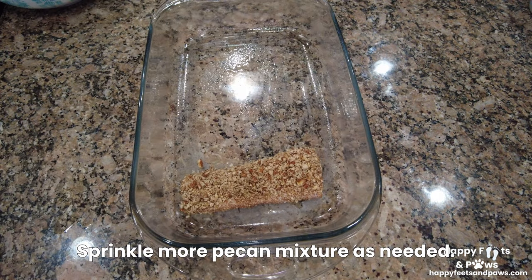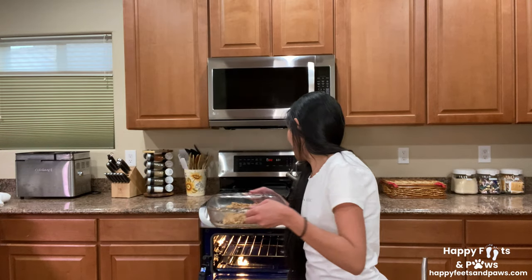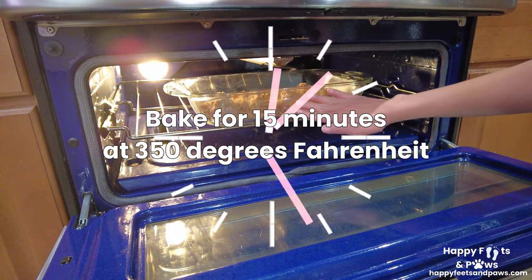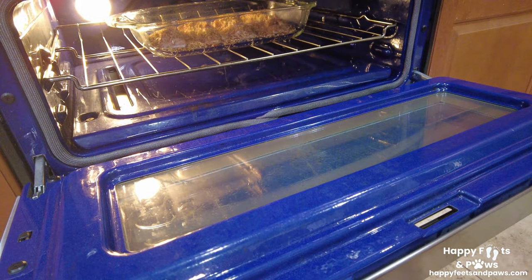Then place them into a greased baking glassware. In a preheated oven, bake them for 15 minutes at 350 degrees Fahrenheit.